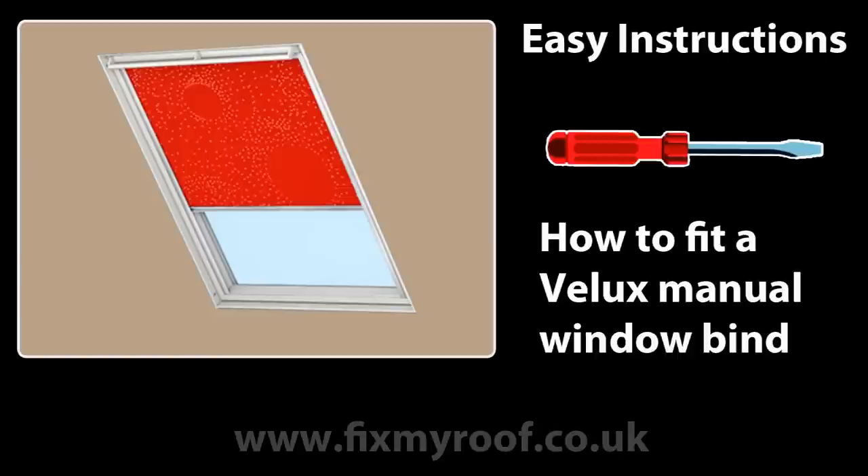In this video I will be showing you how to install a Velux manual blind. Whilst Velux also have a video showing you this, it's a little vague in detail and the instructions you get in the Velux blind box are lacking any English. Hopefully this video will help.